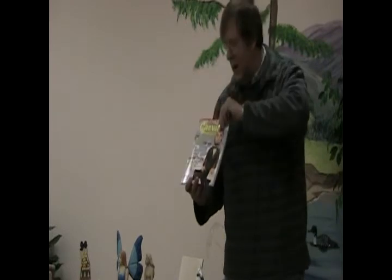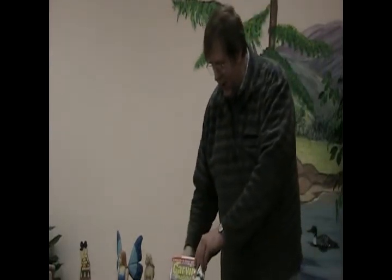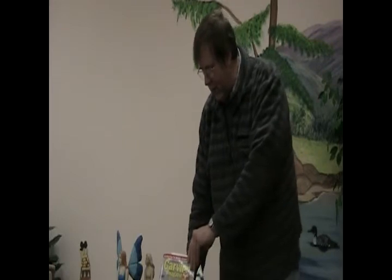One thing I want to mention before I move on: if you're familiar with the carving magazine from the Willocks, I finally made it on the cover. My Abraham Lincoln made it on the cover of the carving magazine. If you subscribe, it will be coming to your door shortly. I thought that was a real thrill.